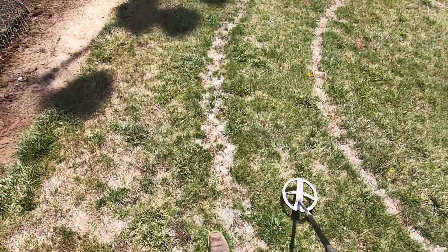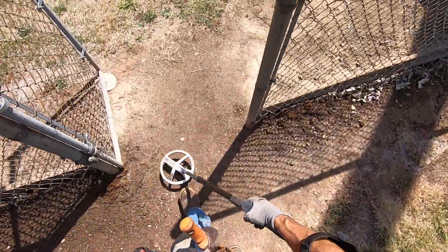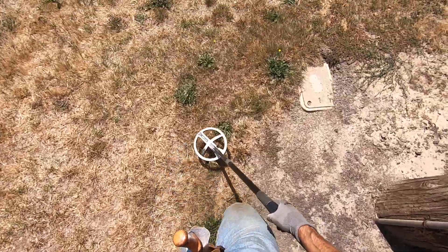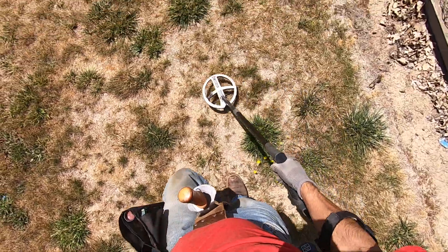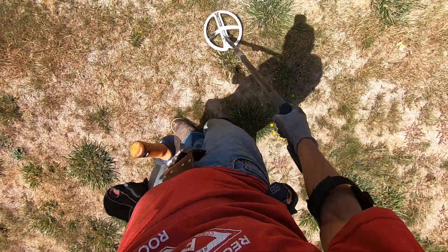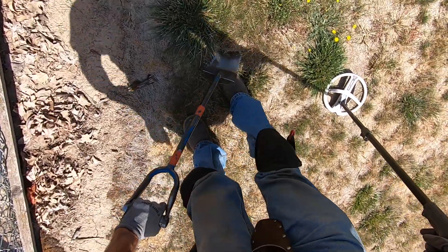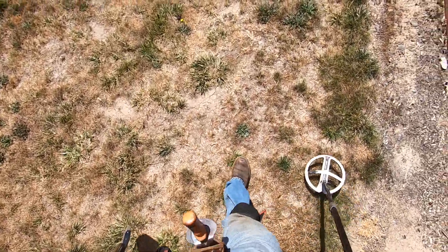I gotta go grab my big piece of brass I dug out. It's crazy dry right here — there's no way I'm gonna be able to extract anything out of this ground right here, even an inch deep. Just no way.